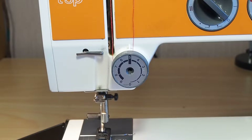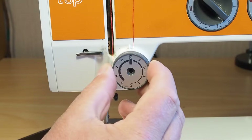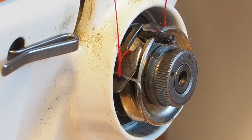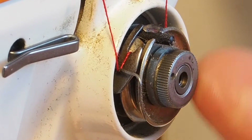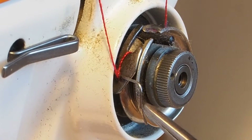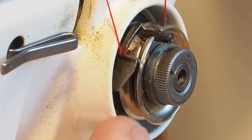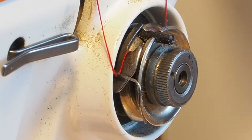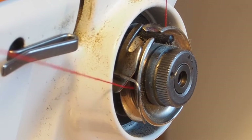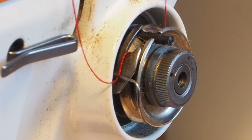So first of all, we just take the cap off there. And if we have a close look at the threading here, you'll see how the thread comes around and in between the discs, then up and over this little plate here, down and under this spring — and that's called the check spring. That just provides a little bit of extra slack in the system. So when we thread this, come in between the discs and just pull up, and the thread will slip over the plate and will automatically be positioned correctly.